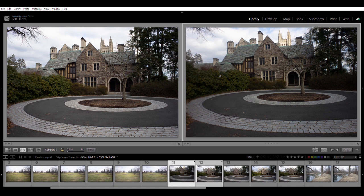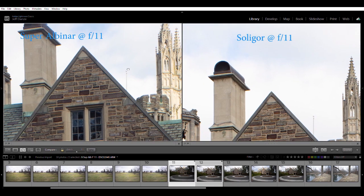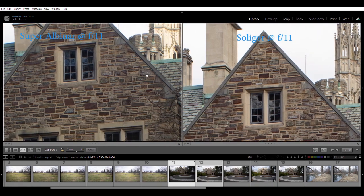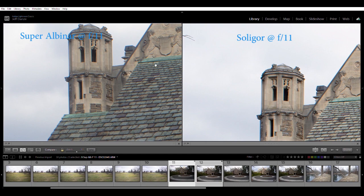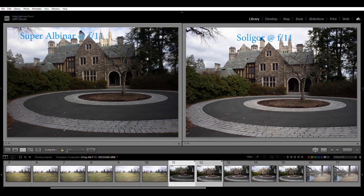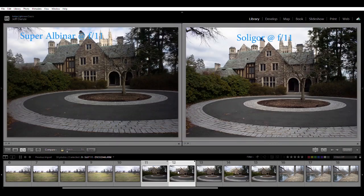For the next comparison, all lenses at f11. On the left the Super Albinar, on the right the Soligar. The Albinar probably did the poorest in the previous test, but here at f11 there's plenty of detail. It's tough because the sun's changing, making an apples-to-apples comparison difficult. In the center it's pretty close, but as you come out to the edge the Soligar is a little bit sharper. Color rendering is pretty similar. I still give it to the Soligar.